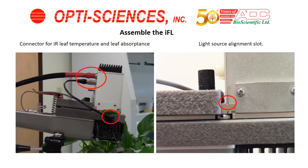Next, mount the light source for the IFL onto the LC-PRO SD leaf cuvette chamber. The unit has an electronic connection that allows collection of data from the bottom of the leaf chamber to the IFL. Use the connectors as shown and plug them in place. When mounting the light source, as shown on the right-hand side, the slide fits into a slot in the chamber.